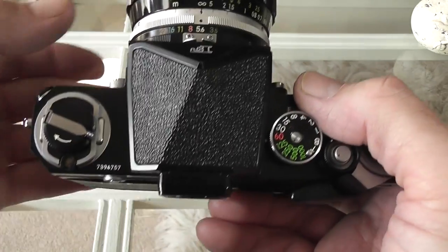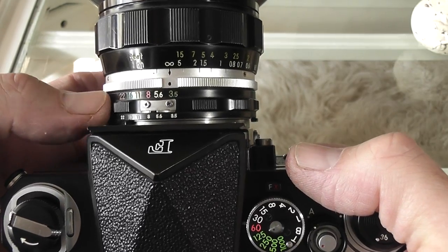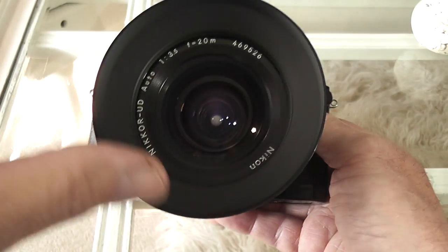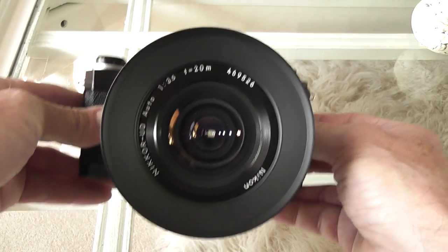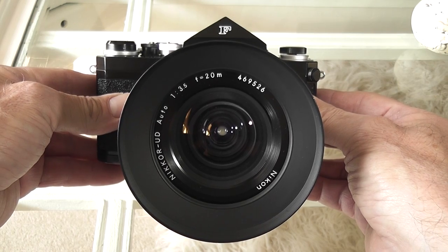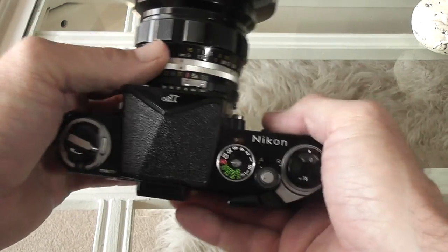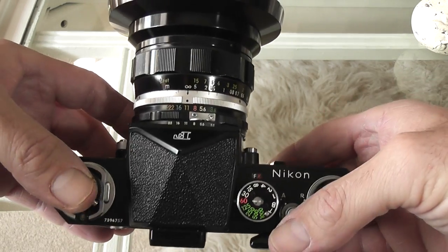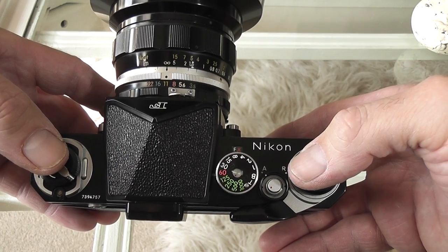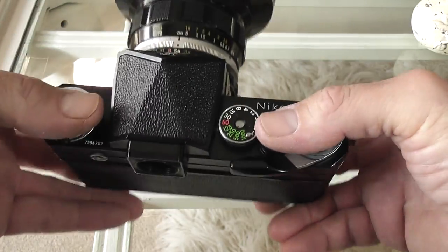I found this lens at quite a decent price — you can't get them over here for anywhere near that price. This one is a factory AI-converted version, which makes it a bit more special. It's a great-looking lens and I've also got the hood for it, which I bought separately off eBay. It really makes it look an awesome combination, especially on something like this Nikon F with the plain prism. Being AI, I can use it on basically all my film cameras and my DF as well. It actually works best stopped down at about f/5.6, even though it starts at f/3.5.